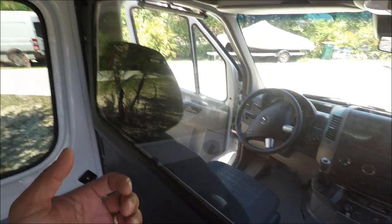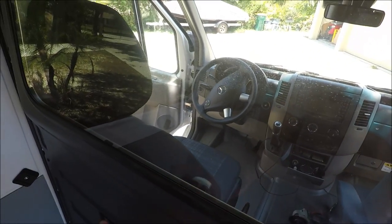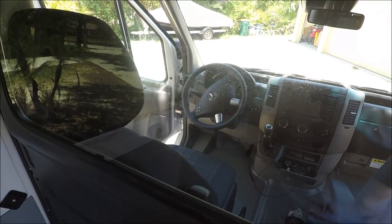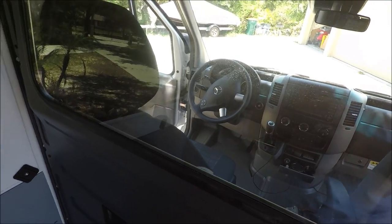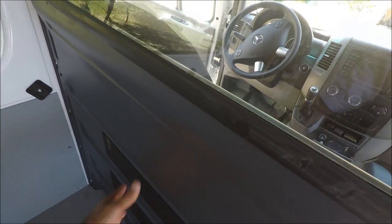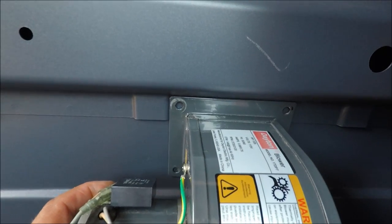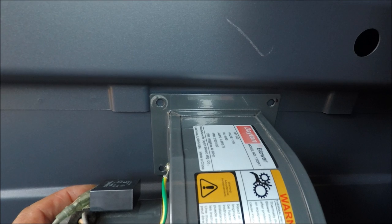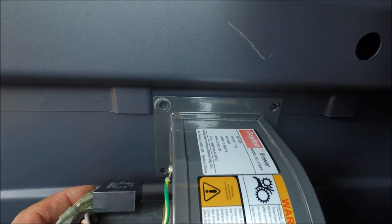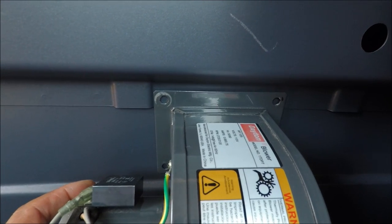I'll show you from the inside where I'm going to install it, and then show you where it's going to be. Of course, I have to grind a square hole in the divider here. So this is how the blower is going to go — it's going to go right behind the seat, like that — and I'll show you where the electrical is going to go as well.